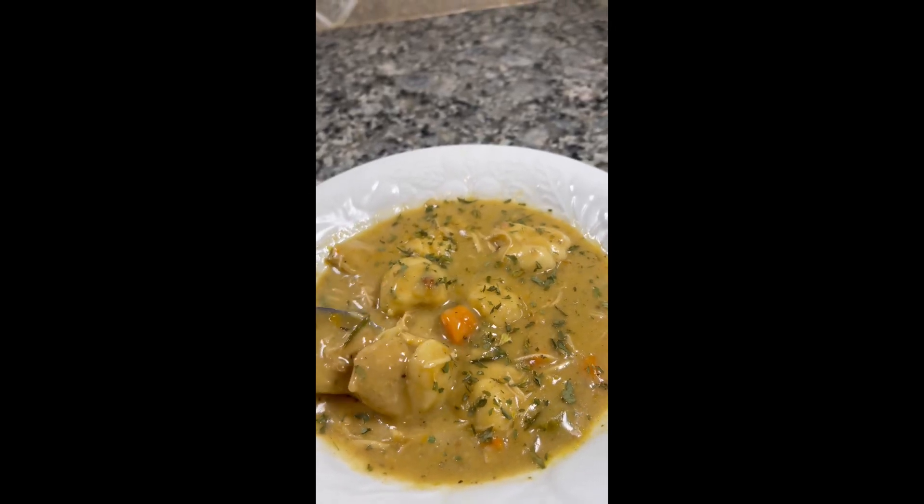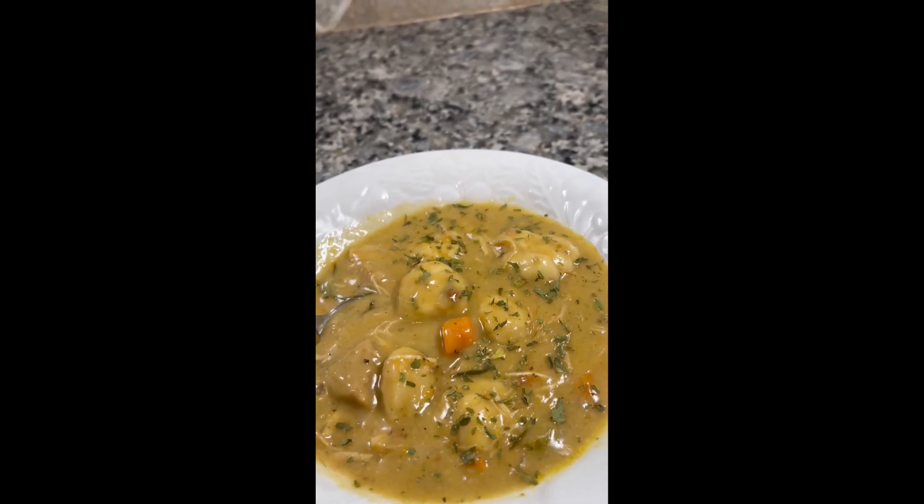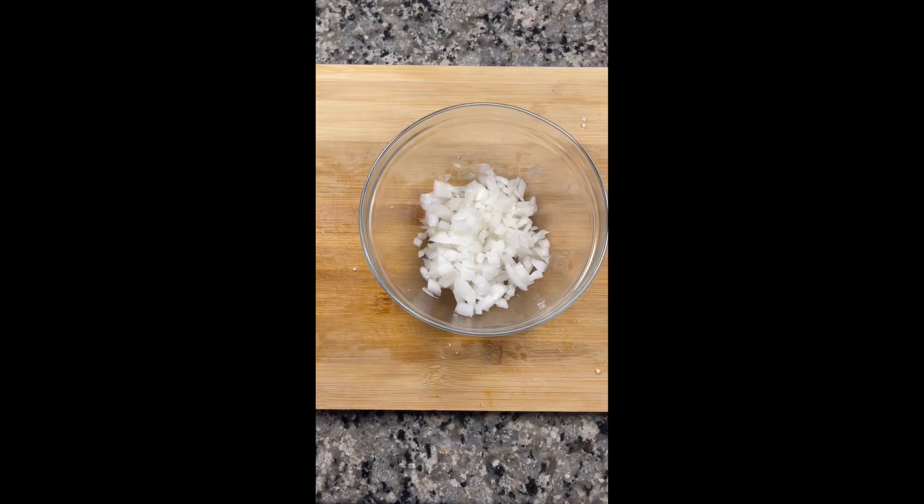Hi you guys, I will be showing you a quick and easy chicken and dumpling recipe, perfect for the fall and one of my favorite comfort foods.